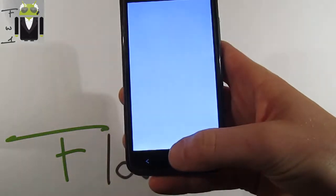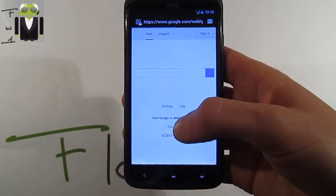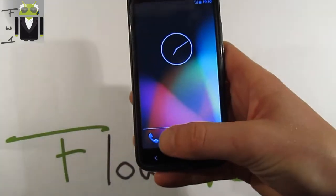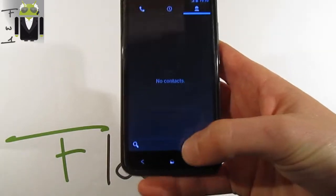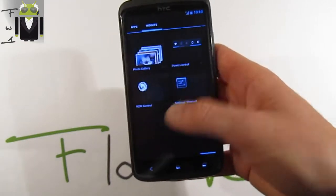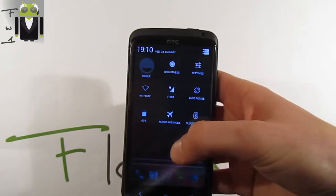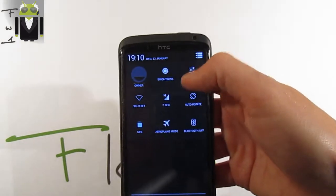We have different apps here. For example, the network is completely working. We can browse Google's website, we have contacts, recent calls, and other contacts. We get apps with different widgets and a lot to do on the home screen.